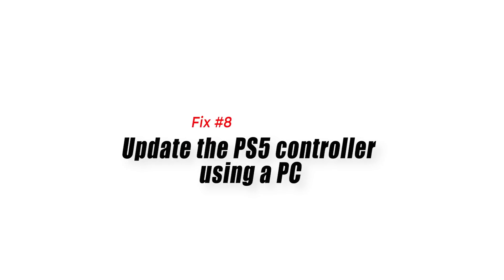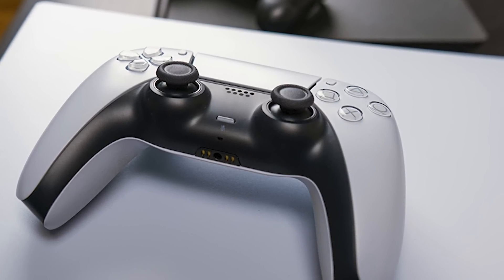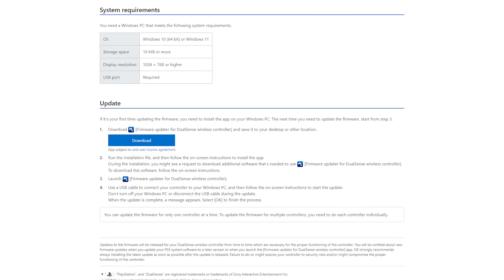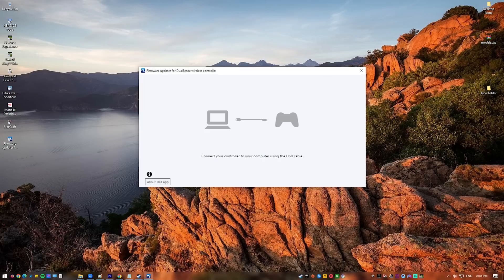Fix number 8: Update the PS5 controller using a PC. If all of the previous solutions did not work, the last thing you need to do is update the controller using a computer. Connect your PS5 controller with a USB cable to your PC. Go to the PlayStation website and click the download button. Once you've downloaded the necessary files, run the installation file and follow the on-screen instructions to install the app. Open the Firmware Updater for DualSense Wireless Controller and launch the updater file once it is downloaded on your PC. Make sure not to disconnect the controller during the update to avoid damaging the firmware.